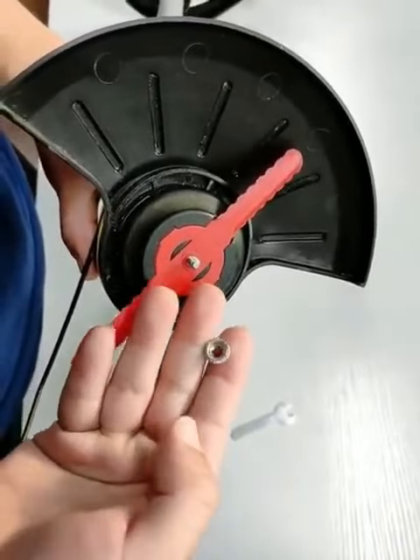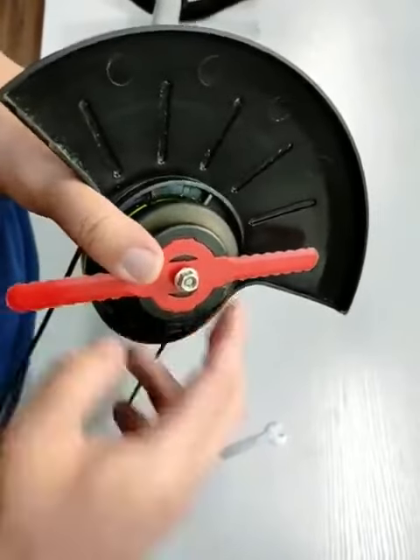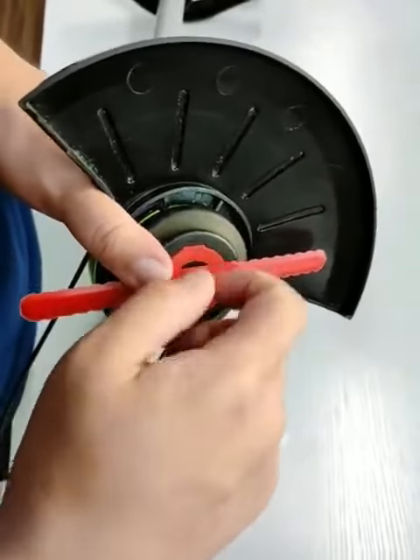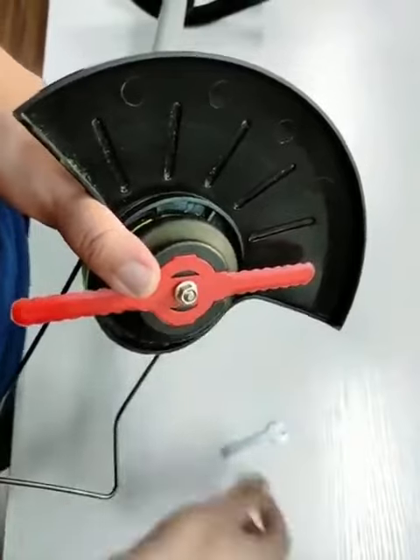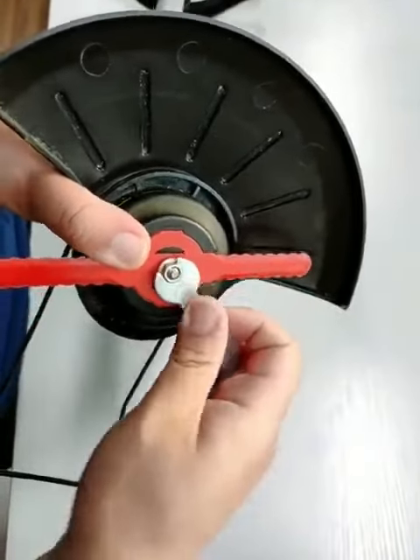According to the groove shape of the blade seat, place the cutting blade in the groove of the blade seat and press the blade so that the top end of the groove of the blade seat is flush with the outer surface of the blade.